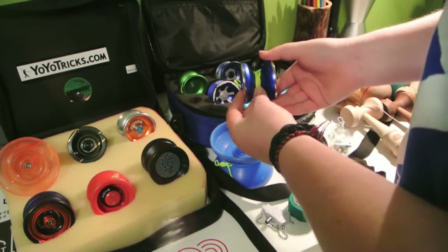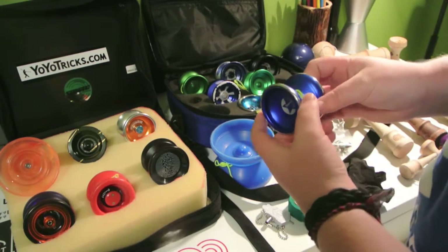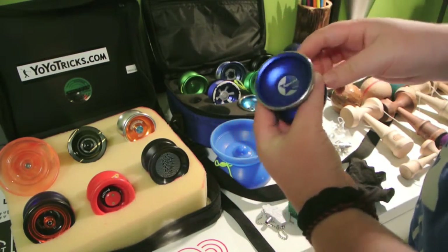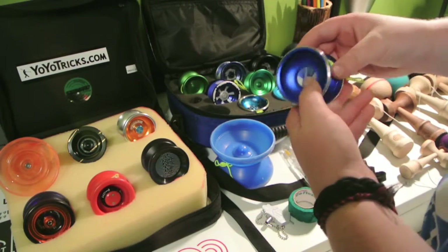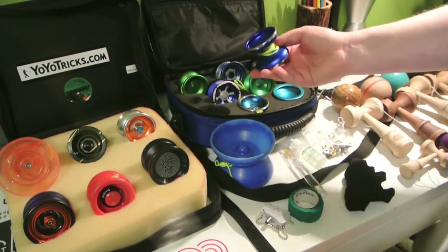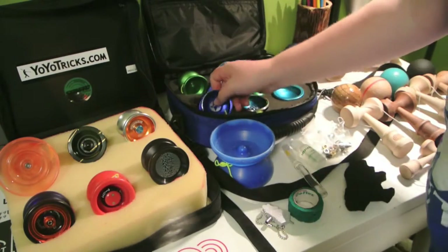Next up is the Bi-Metal Superstar — this yo-yo is by Yo-Yo Factory. It's really nice; this is from the Mystery Box. It's just a really nice yo-yo overall — got a nice gap width, and it plays very, very light. Good for counterweight; I've used it a lot for counterweight. I have a yo-yo video on this if you want to check that out — link in the description.